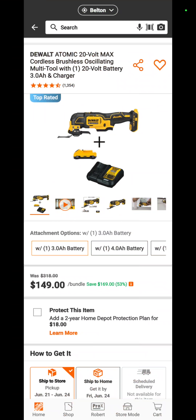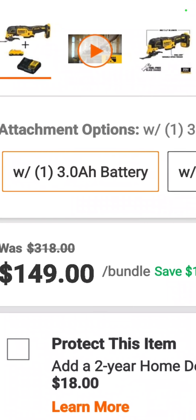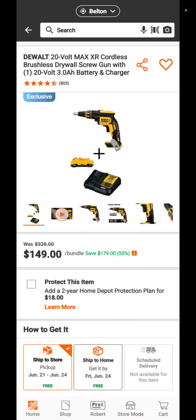Also at Home Depot, the DeWalt Atomic oscillating tool with a 3 amp hour compact battery and a charger is $149 — a savings of 53 percent.